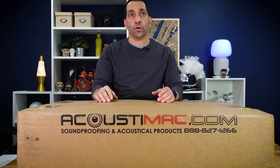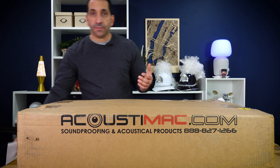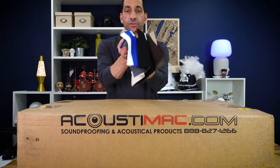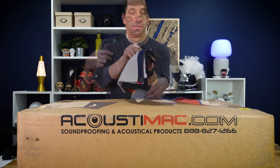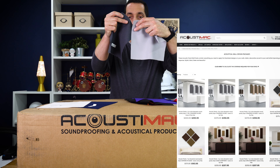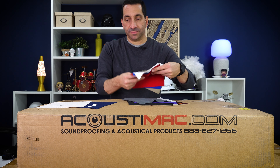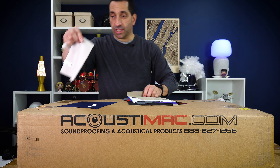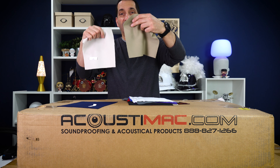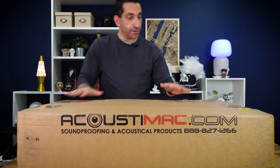They have a bunch of different options — sets of things you can get, which is what I got for the back wall, and individual panels for the sidewalls. They have a bunch of different colors. If you're not sure about the colors, for eight dollars they will send you all the color options. I think the charcoal and gray are their example, but it's worth spending the eight dollars because sometimes you're just not sure — should I get the stone or the khaki? Anyway, the boxes finally arrived.